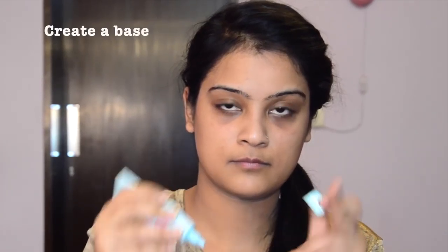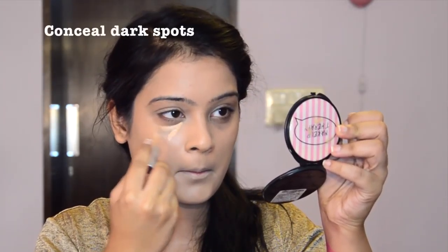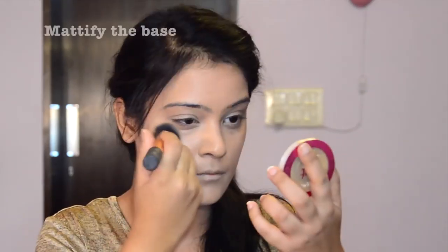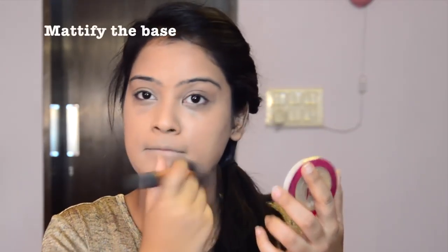Take your face primer and apply it on the face to smooth it out. Then take your favorite foundation and create the base. It's time to conceal any blemishes and dark spots. Mattify the base to set it in place.